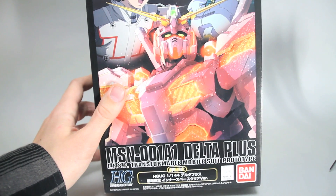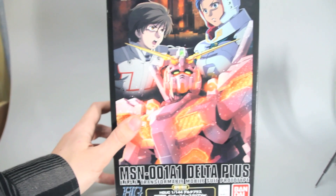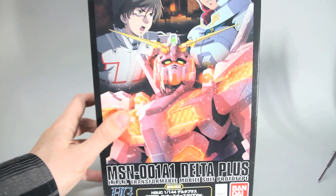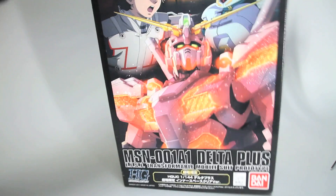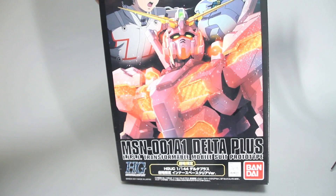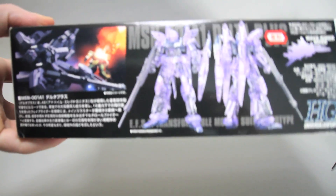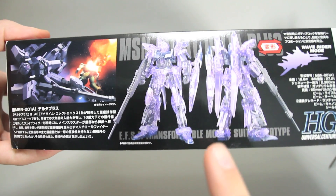One interesting thing about this box art is that the Delta Plus is not actually shown on the front of the box at all. It's kind of strange, very unique, probably there's not many kits where that's the case. But this is just the poster for episode 4, I think it was. The side has the kit — the Innerspace Clear.